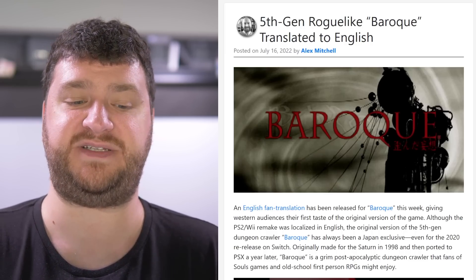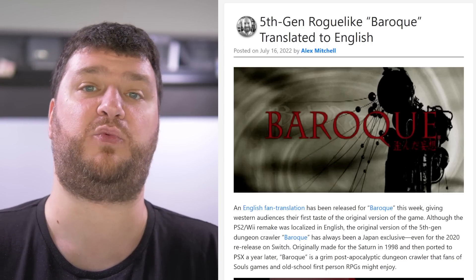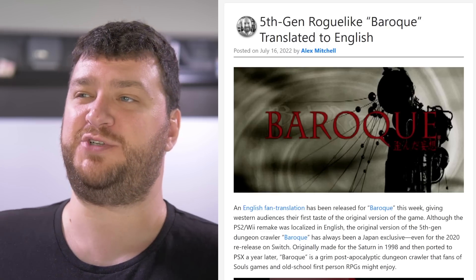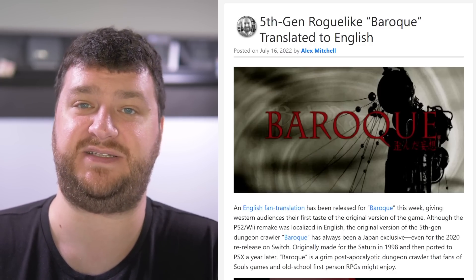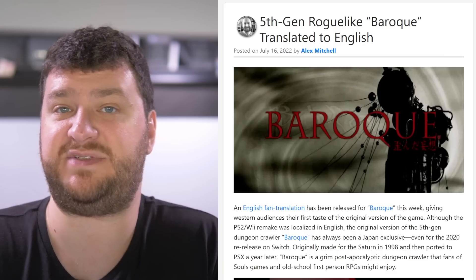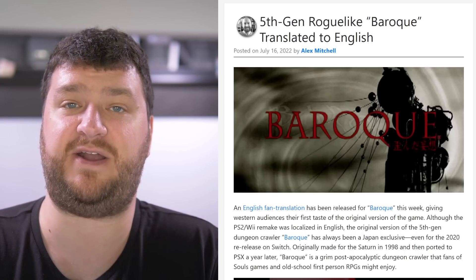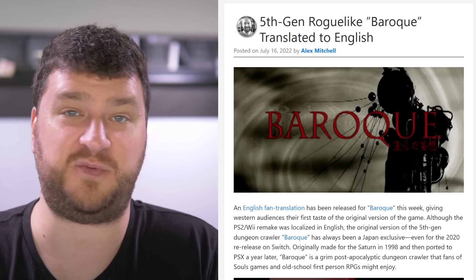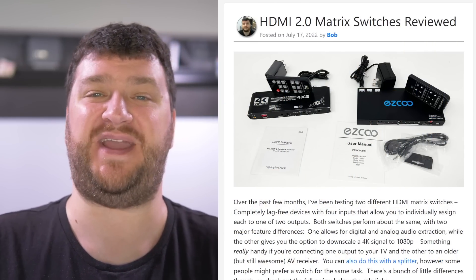The post-apocalyptic dungeon crawler Baroque just had an English translation for the original PlayStation version. The game was eventually remade for PS2 and Wii, and that version was localized in English, but the original Japanese versions on PS1 and Saturn were not. I believe a team has worked on the PS1 version and is currently working on the Saturn version as well. I'm super appreciative to anybody who takes the time to translate these games — while many people might just want to play the PS2 or Wii version, there are a lot of us who like to play the originals, especially fans of early games from that era.